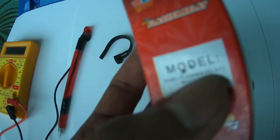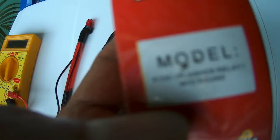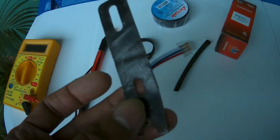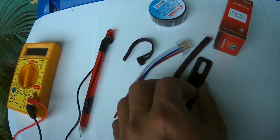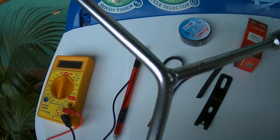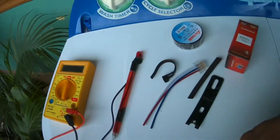Ito po kailangan natin kasing palitan ng bago na relay, kasi hindi nyo kakayanin yung apat na bulb ng ating signal light nang sabay-sabay, kasi sa stock relay hindi kaya. Kailangan natin ng cutter. At itong mga tools na pang-tanggal natin ng mga screw.